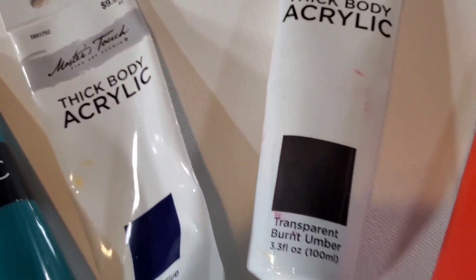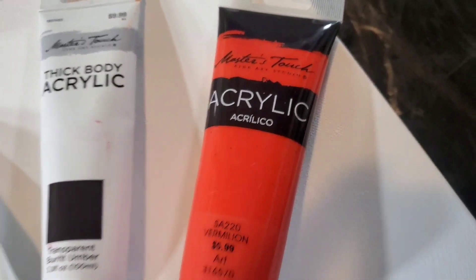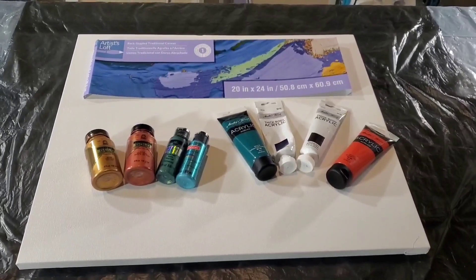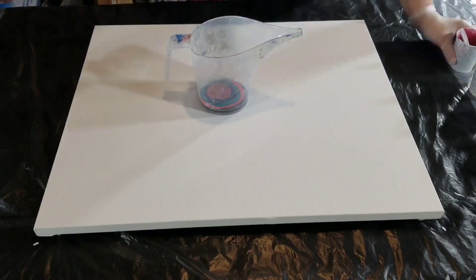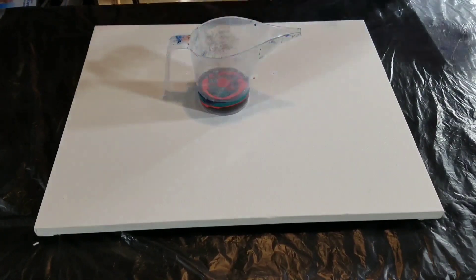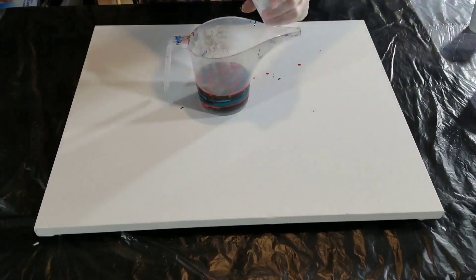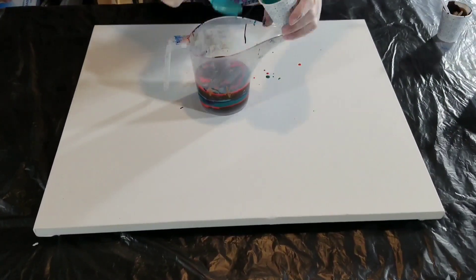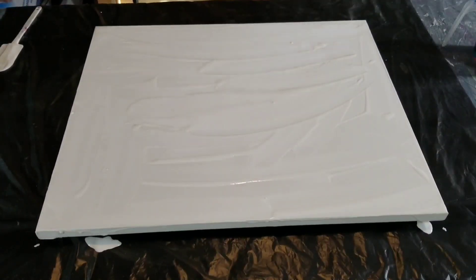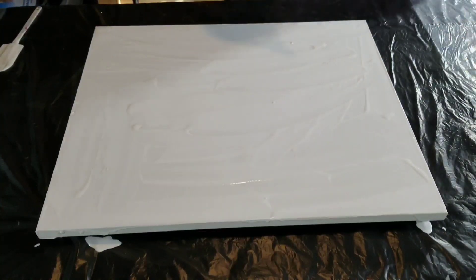That vermilion color is a really nice color — it's not too orangey to the point that you can't work with it. I really struggle with working with oranges and reds, but there's just something about that vermilion that works really great with turquoise colors and seafoam greens.